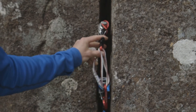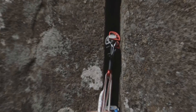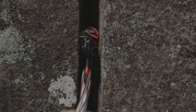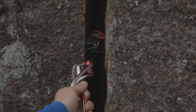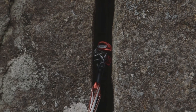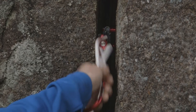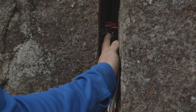If we take the next size down from the gold — the red — it will also fit in the crack. But as you can see, it's at the limit almost of its size, and that is a less confidence-inspiring placement. It's also easier to make that cam move and what we call walk in the crack, which can mean it walks into a section of the crack that's wider and therefore the placement becomes useless. Or, just annoyingly, it can walk deep into the back of the crack and become really hard to get out.